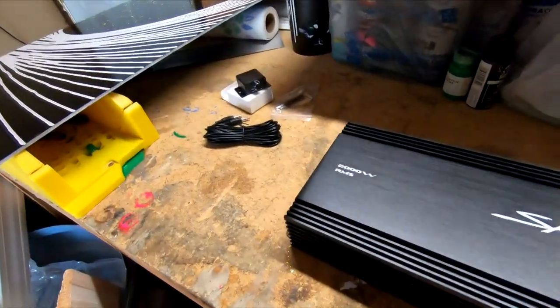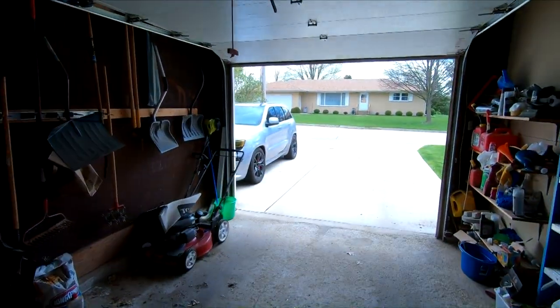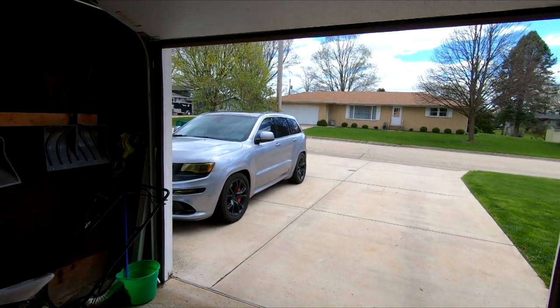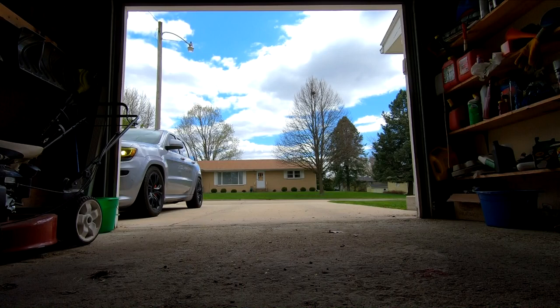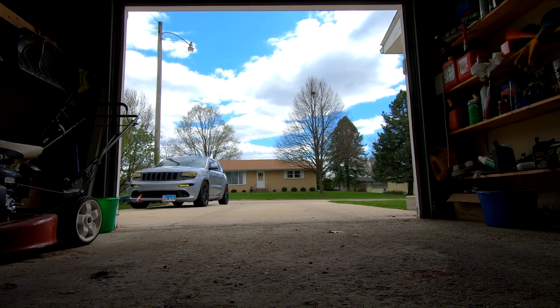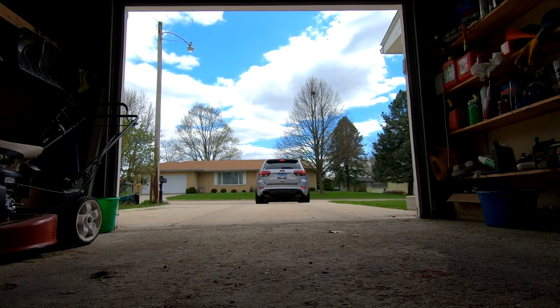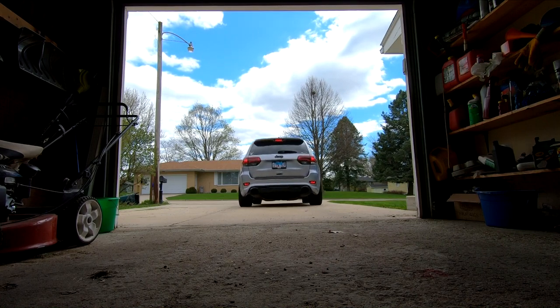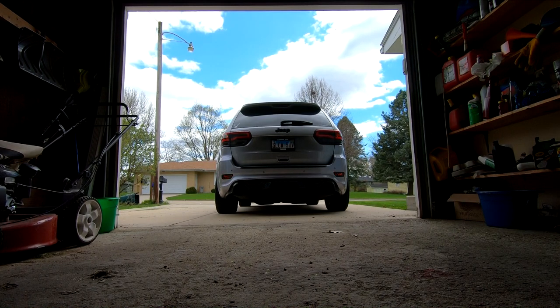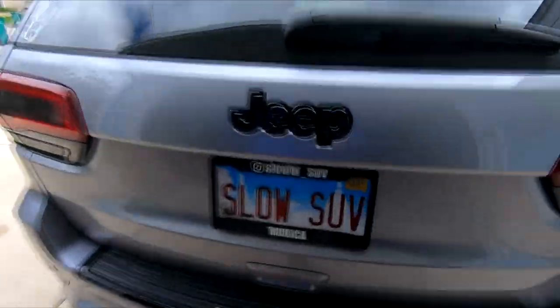The subwoofers are at his house so he can use them for measurements, but I want to at least get this amp installed along with the rest of the wiring. I'm going to turn the Jeep around and back it up so that the trunk is facing the garage — it just makes things a little easier. Obviously I had to rev it. Okay, so here's what we got going right now — nothing in the trunk, as you can see, empty.